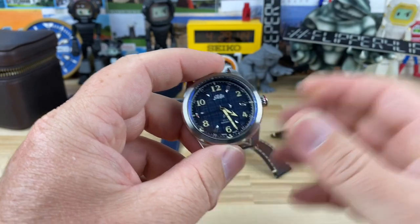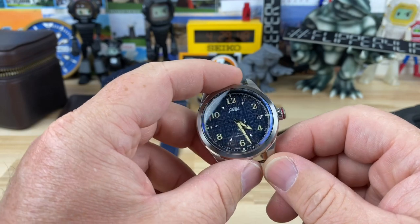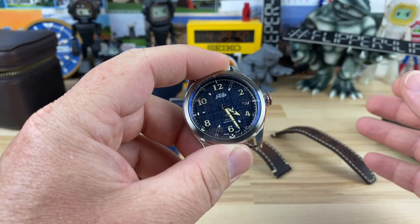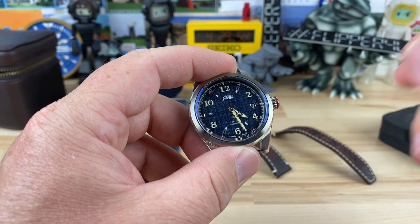All right guys, let's take a look at a new brand. It's called Stella and this is the model Felix. Now there are different colorways or versions, but this one is version one, the dress blues.